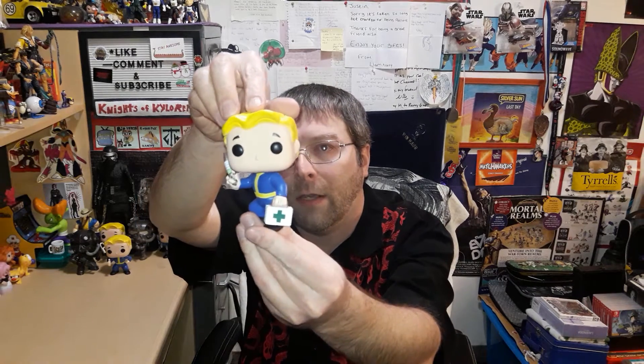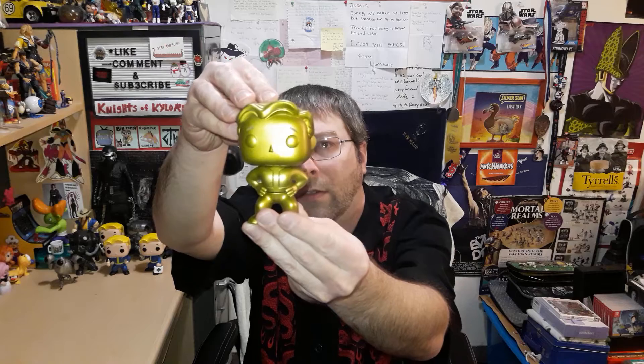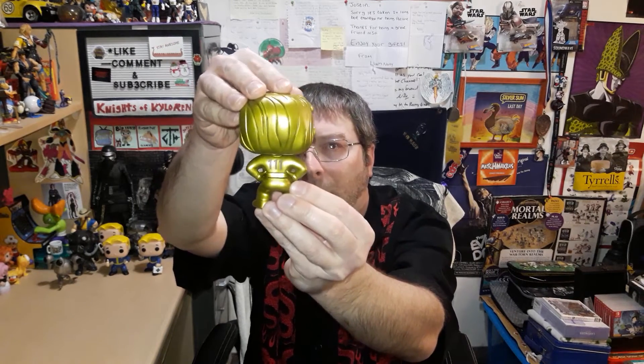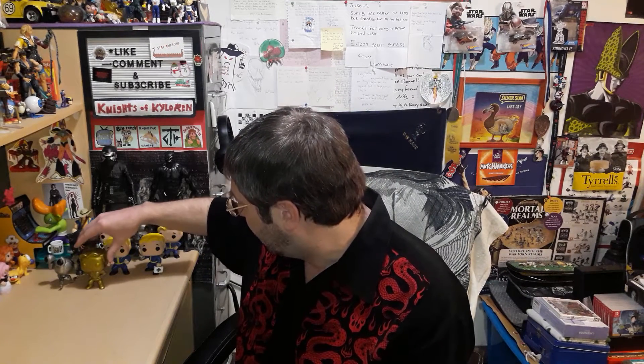I like the Vault Boy ones more than a lot of the others — wouldn't mind a Deathclaw though. Here's the Medic. I turned their heads a little bit to make them look cooler. These two were a bit scuffed up but I managed to clean off a lot of the black marks. Here's Mr. Handy — he doesn't have a stand but his legs are still there, so no harm no foul. He actually wasn't all that beat up. And this gold one of the normal Vault Boy — I'm not sure of its exact name.